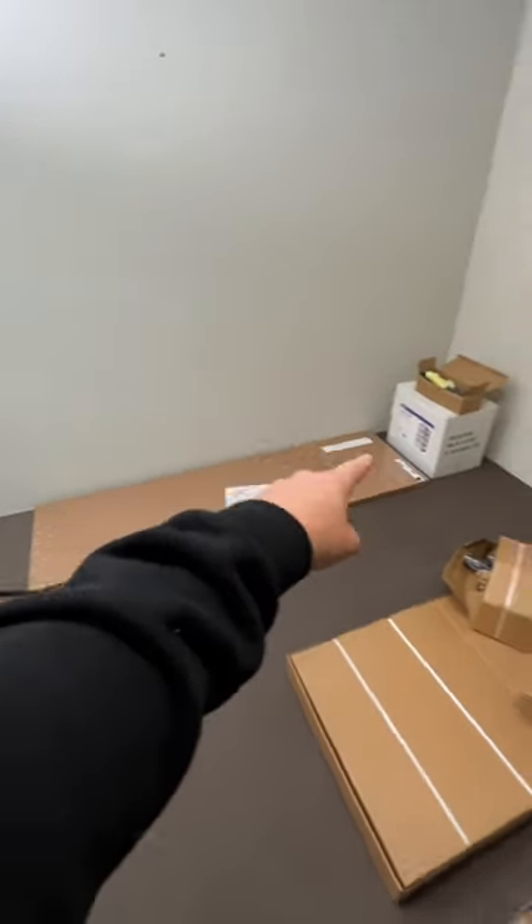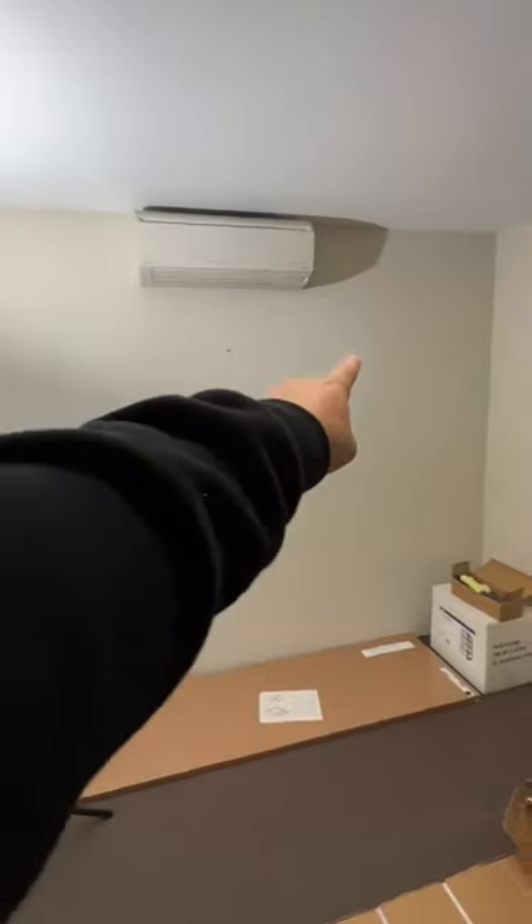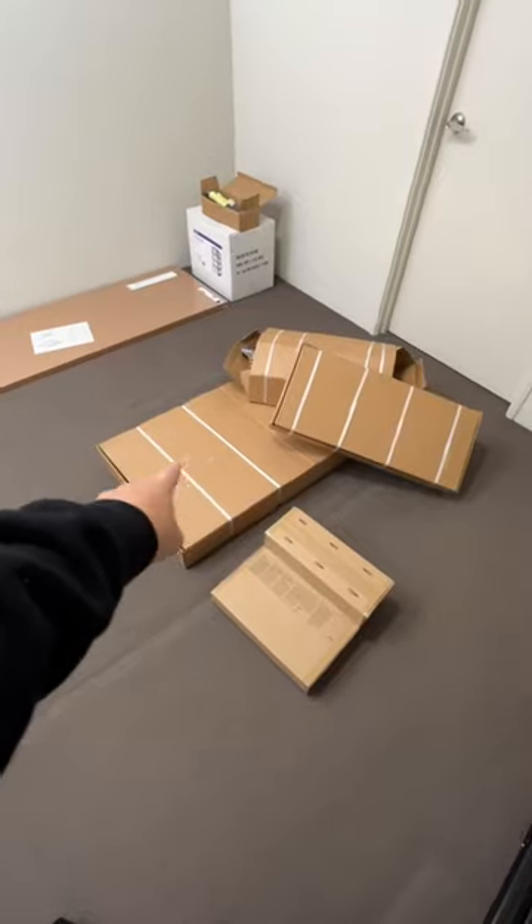This large table will go against the back wall to do my product shoots, this set of drawers will go underneath the table to carry all my props, and on the wall will go the backdrop roller. I'll also have another desk to film YouTube videos at. Let's get building.